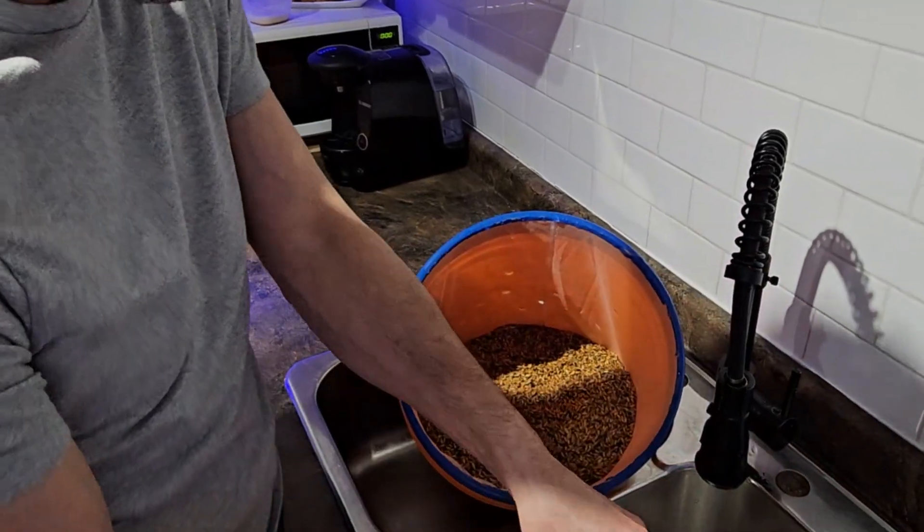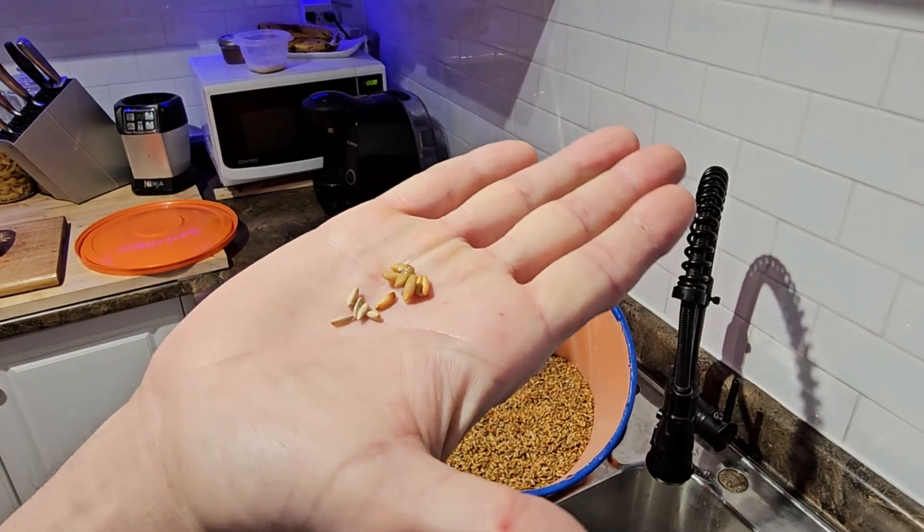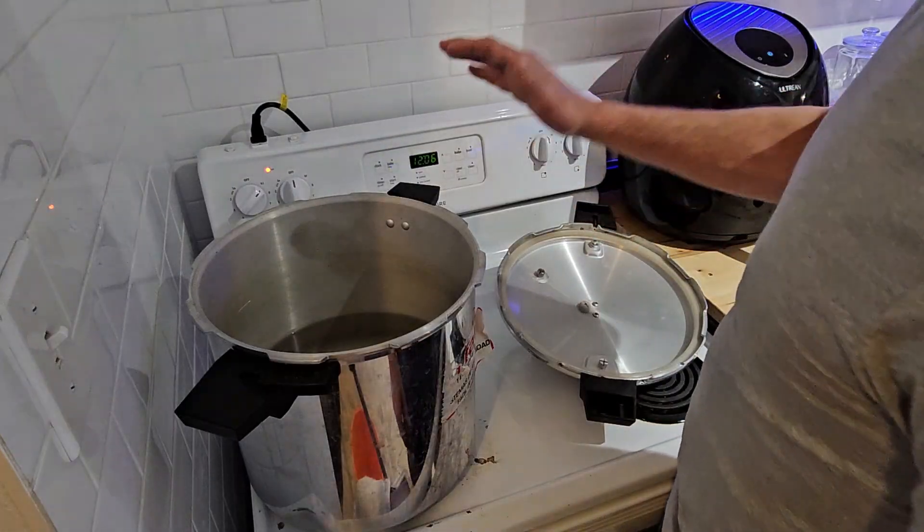In addition to holding moisture, grains also have nutrients to provide food for the mycelium as it grows. And just to give you an example, you can see the difference between the dry ones and the wet ones.